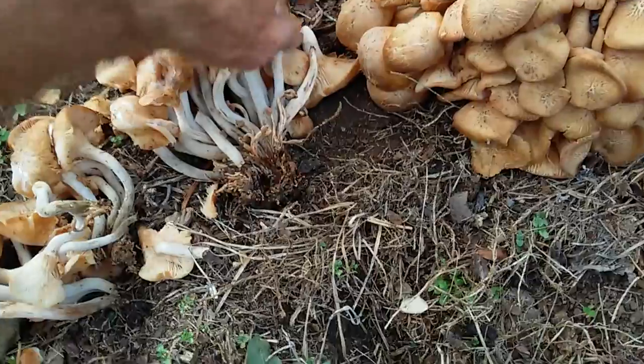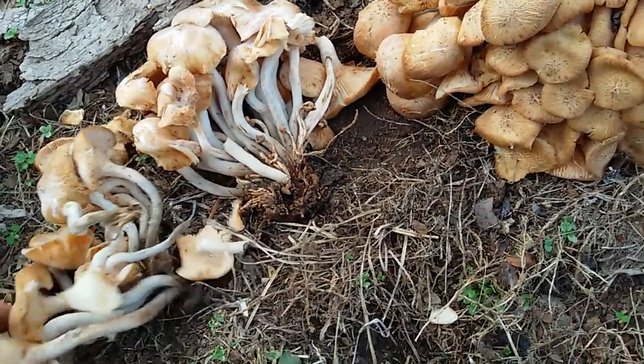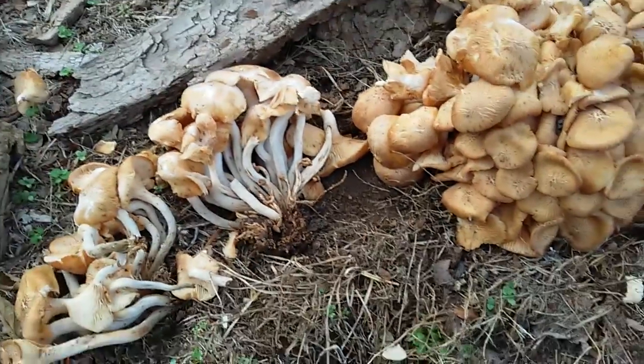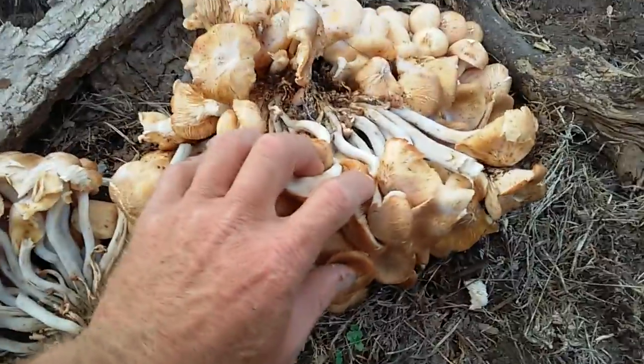This is what we're looking at — you notice there's no ring on it at all, so it's the ringless, which is pretty common right now. I picked this up as several pounds — see, that's what you're looking at.